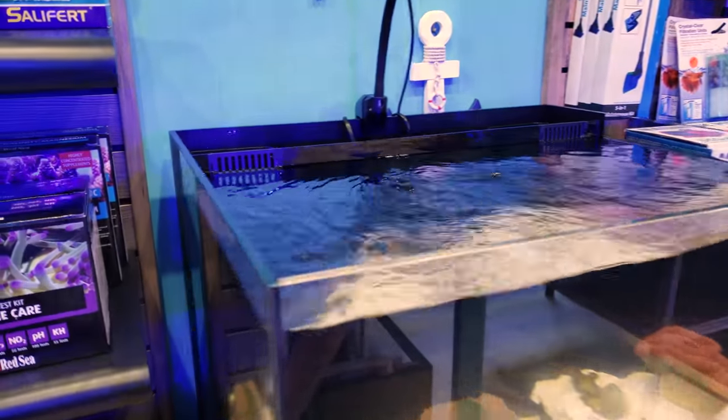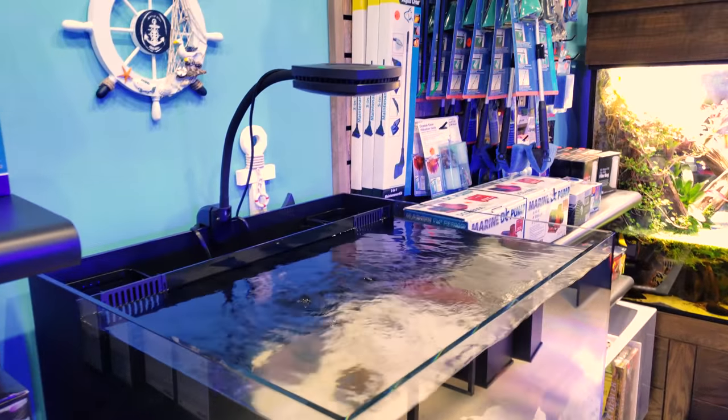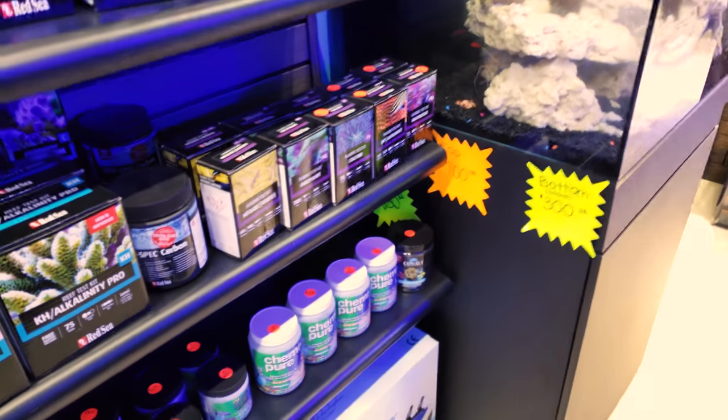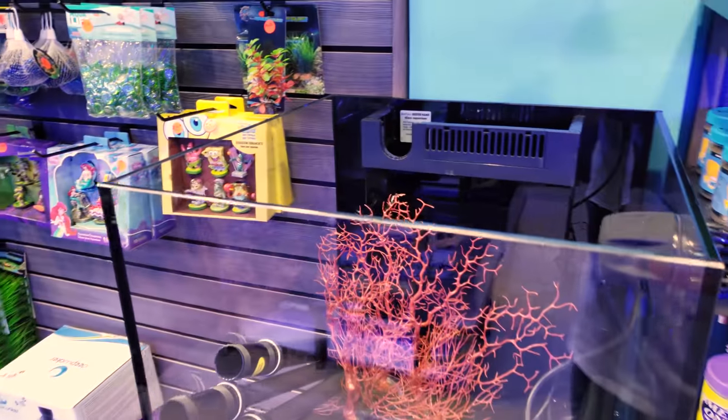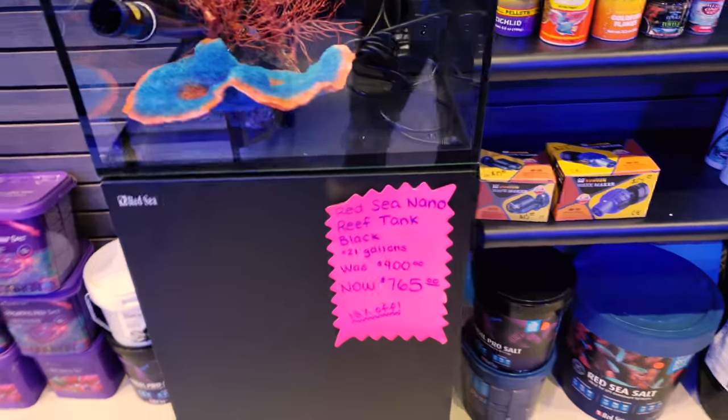We've got some awesome new displays here in the store that we just set up. This beast of a tank is a Cobalt 50-gallon cube with filtration in the back and an AI Prime on top — we just set that up. Over here we moved and put the Red Sea system, and we're going to be setting that tank up as well. I can't wait to get that thing established.